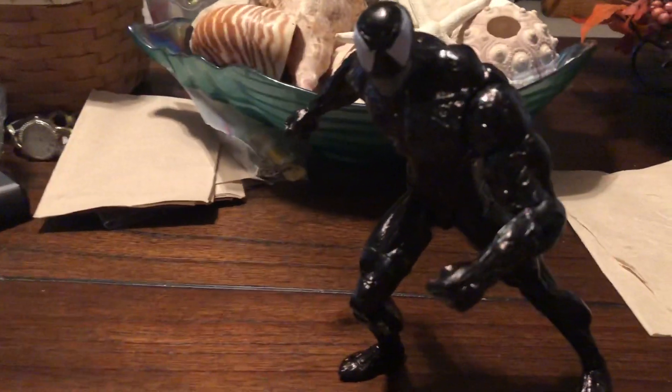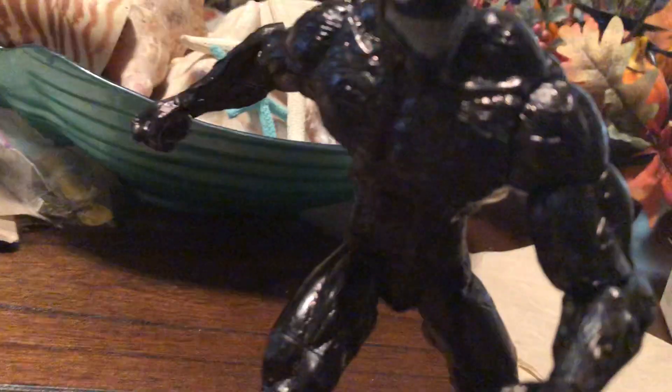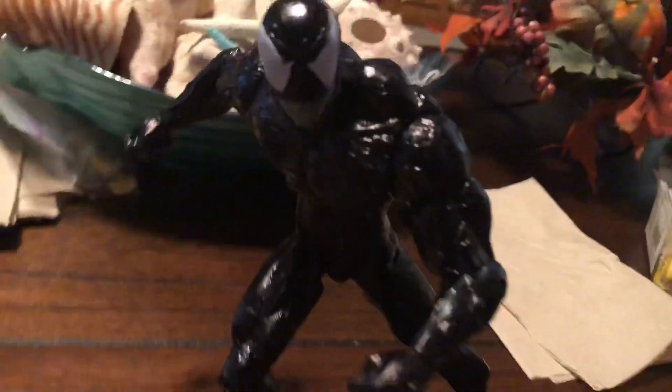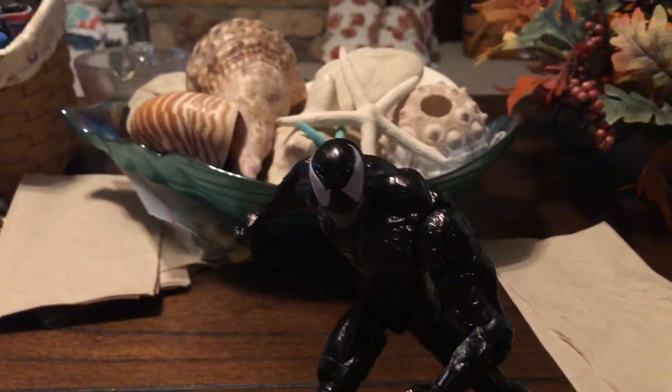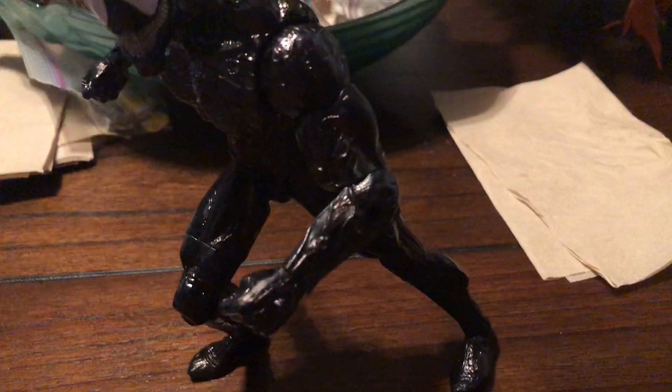I saw people ask how I made this, and I made some changes to this guy. I only took a Sharpie to the chest symbol, but then I thought he looks more of a glossy black than the bluest black he was.